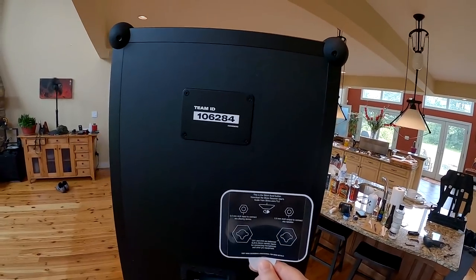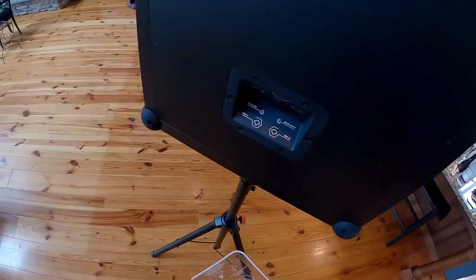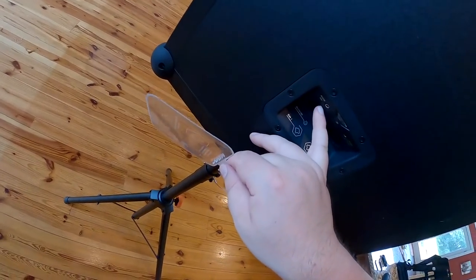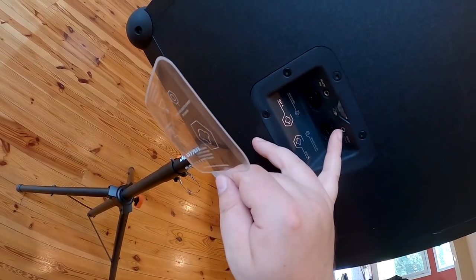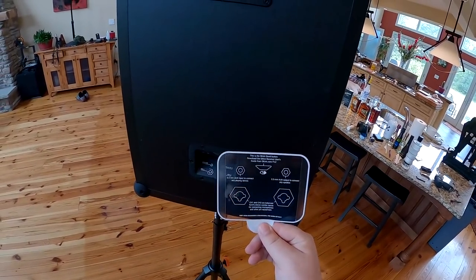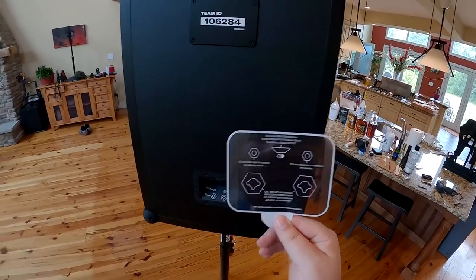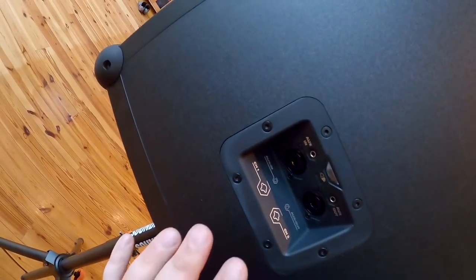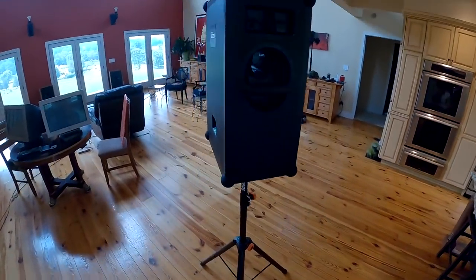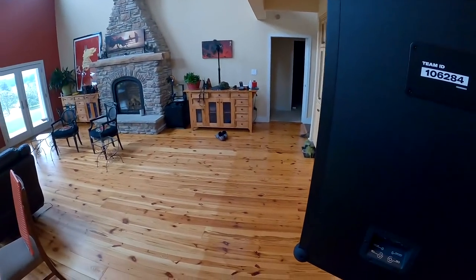So in here we've got auxiliary in XLRs, then auxiliary in 3.5mm, then auxiliary out 3.5mm — so you could technically put a subwoofer to this. Then one and two channel balanced XLR combo units for connecting microphones and pro equipment. It's got connections like you'd expect on a pro speaker, and it's built a lot like a pro speaker would be built. It's a big ugly box, but it's not strictly a pro piece of equipment — it's actually nice.